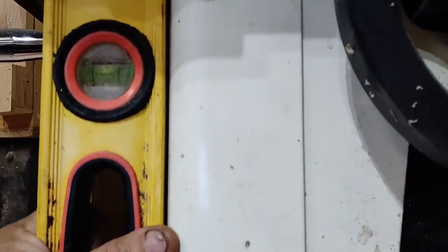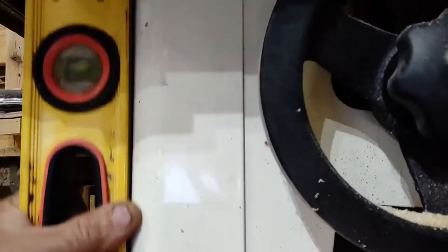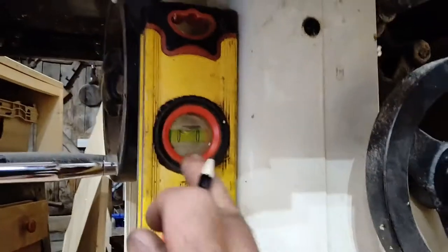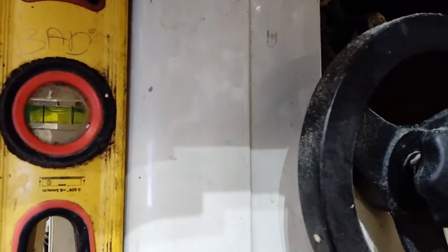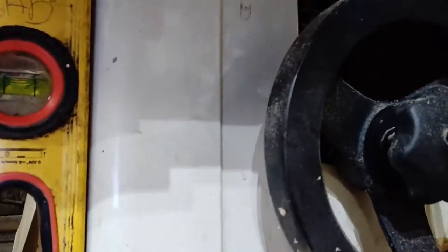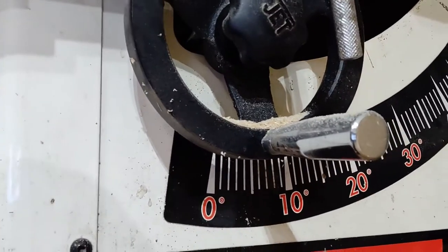I'm fairly confident now that this level on that bubble is considerably out. So I'm going to write near the bubble: 'bad.' That will remind me that that vial is out and needs adjusting. I don't know if it's possible to adjust this one, but I would say it needs adjusting.